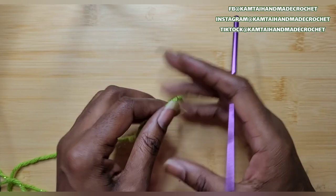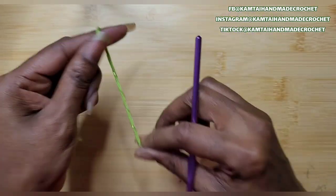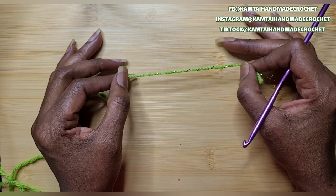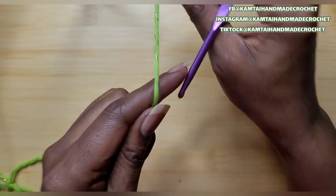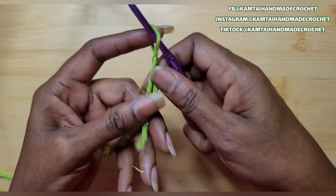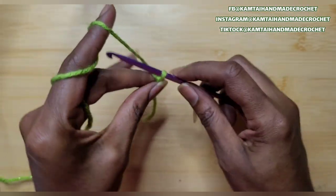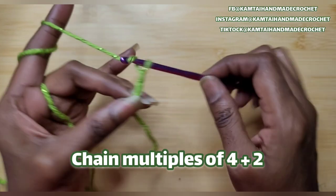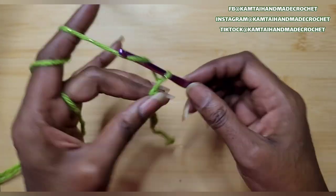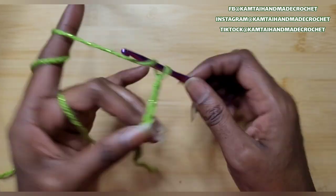How is everyone doing today? Welcome back to my channel. We're going to use a simple category 3 yarn and a 4.5mm hook. So make your slipknot. Now we're going to do a multiple of 4's, so I'm going to chain 16 and when I have my 16 chains, I'll be back.